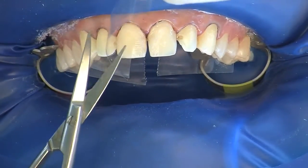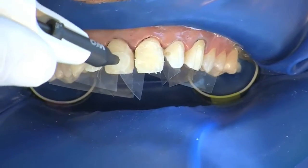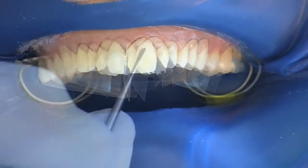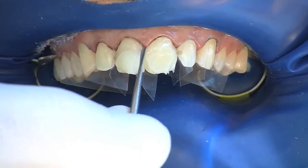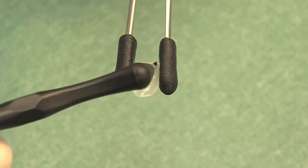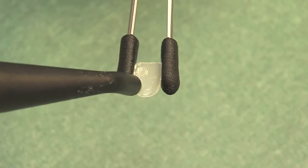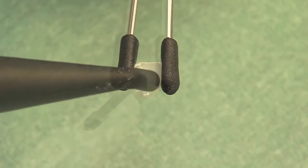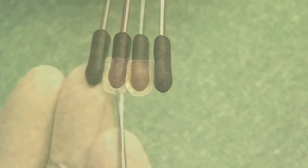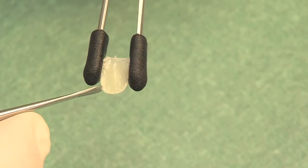Separators are now placed to ensure clear tooth access. The selected luting composite is applied directly to the tooth and evenly distributed. One coat bond is applied to the inner surface and the margins, blown to a thin layer and not pre-cured. The luting composite is also applied to the componeer in order to avoid air inclusions, and exact marginal adaptation is important.